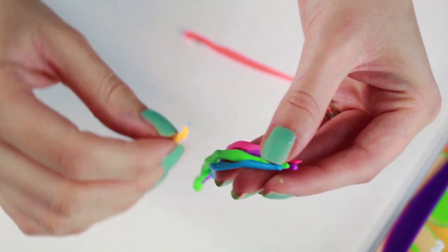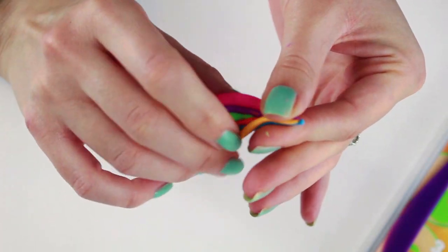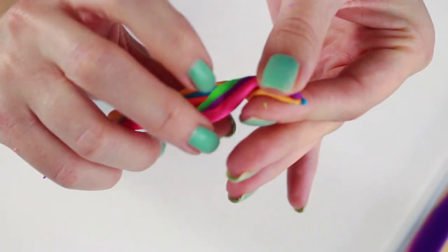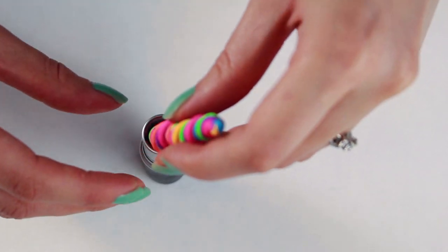Once you're done, combine the ends, then twist. Place it into your tube to make sure you don't have to add more.